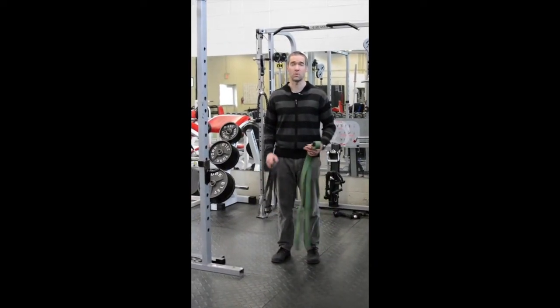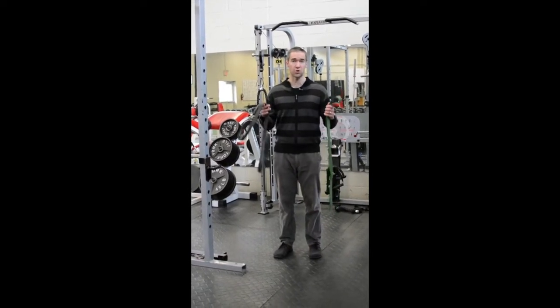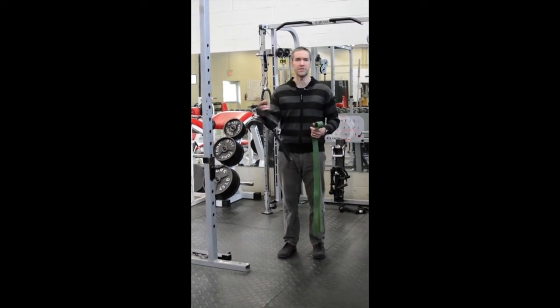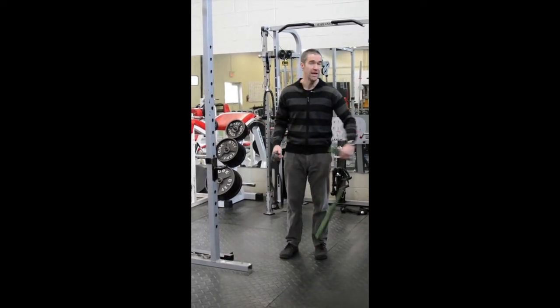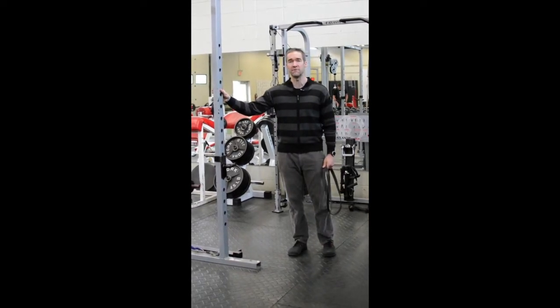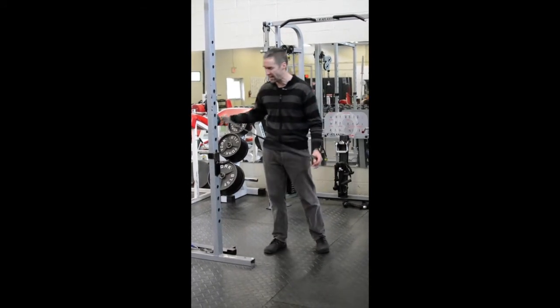So we're out in the gym. This exercise only requires two pieces of equipment: a TheraBand — here we've got two varying strengths; if you have something that's really thin, you don't need one quite this thick, you can just double it up and tie it off twice — and something stable to tie it off on. Here we've got the benefit of using a weightlifting post. At home, you can use a banister or put it around a doorknob, anything that's stable so you don't fall back.